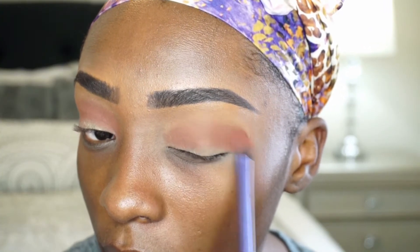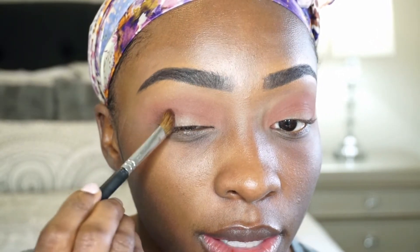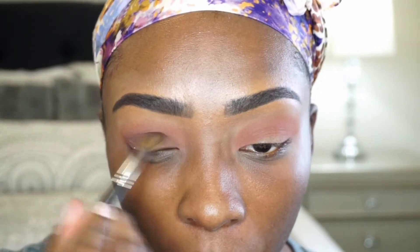Morocco is going to warm it up dramatically. I'm just going to go in with that brown in my outer V and build it up, using an angled brush. I'm going to kind of cut crease it a little bit in my eye, and then blend this out with my crease shade to get rid of any harsh lines.